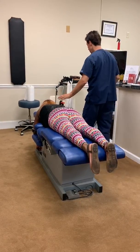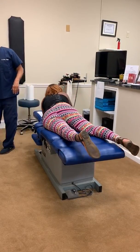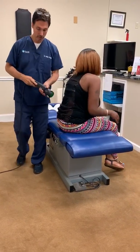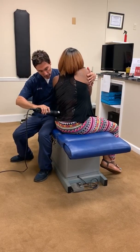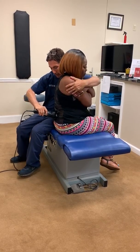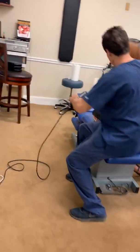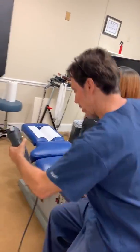And now, Ashley, if you come up and have a seat for me, please. Last thing we're going to do here, we have this percussor. And we're going to do a little percussion on her erector. So we're going to turn this on — do yourself a hug. Twist towards me. And then twist away and breathe out. Great. And now I'm going to come on this side, both sides. Twist towards me. Breathe out. Great. Awesome.